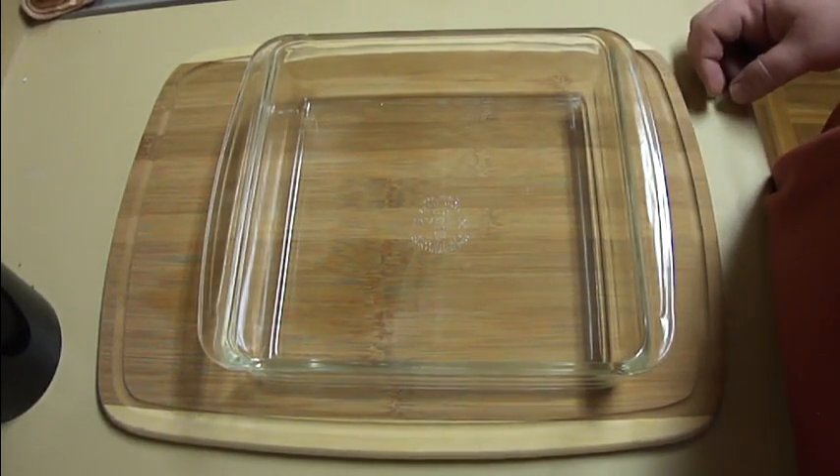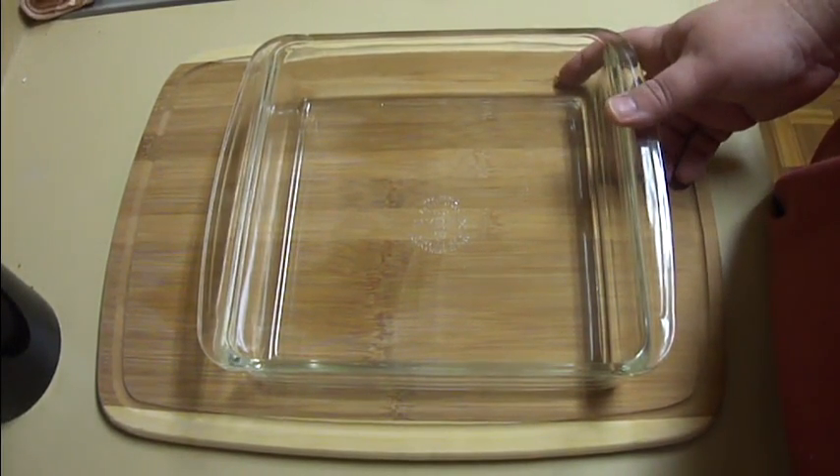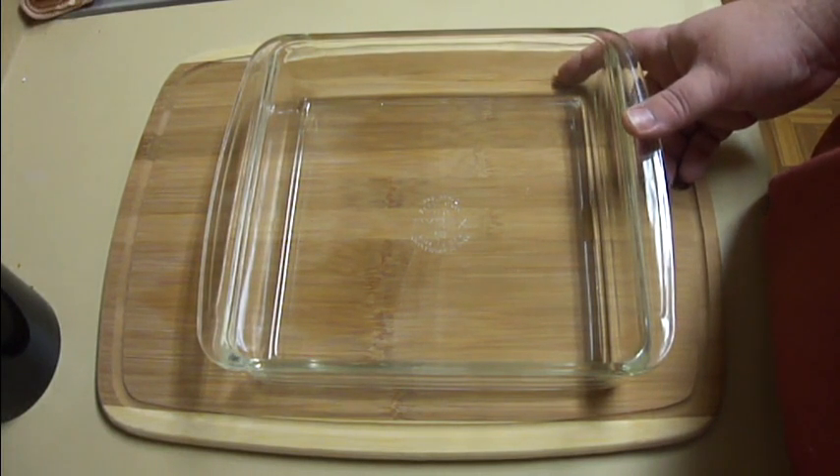I've got another stupid easy recipe for you guys today, and this would be great for kids. It's a little funky tasting, depending on what color or what flavor of jello you use.